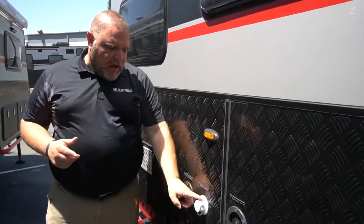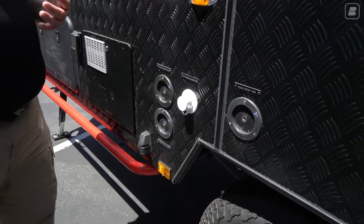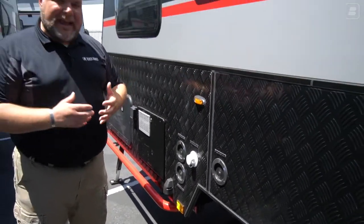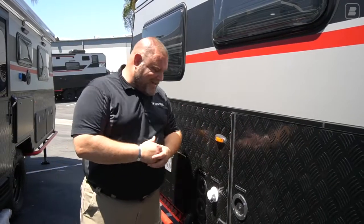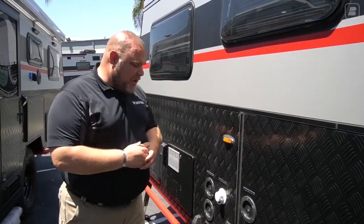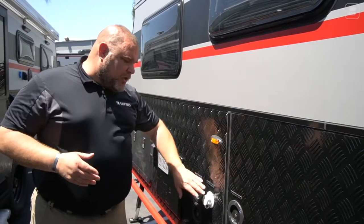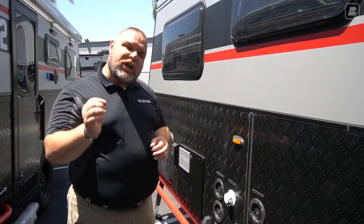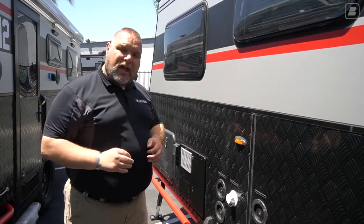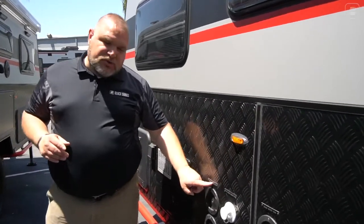As we come this way, here is our city water connection. I'm really excited about this feature — we didn't have it before. The engineering and design takes place in the Australian Outback where there aren't many water spigots, so this is more of a US-type feature. This allows you to go to an RV park, hook up, and bypass your water pump. It will only bypass your general 50-gallon water tank — the one running your toilet, shower, and sinks — not your drinking water tank.